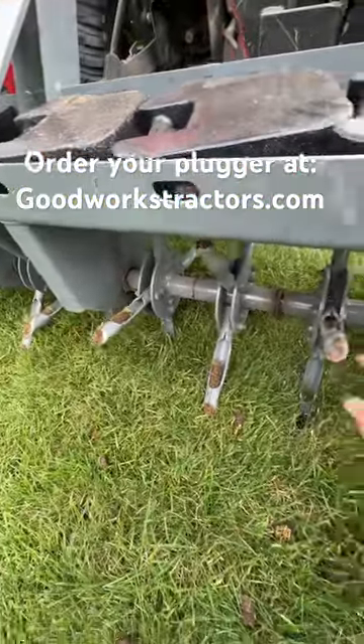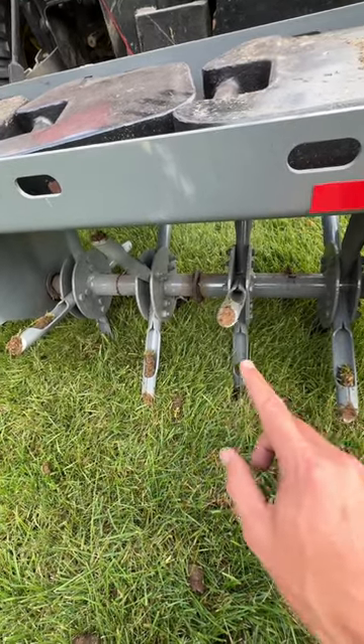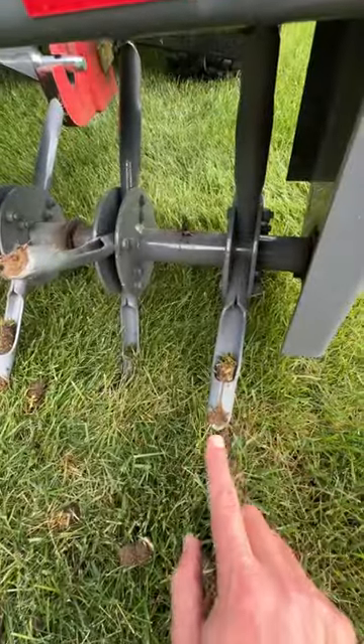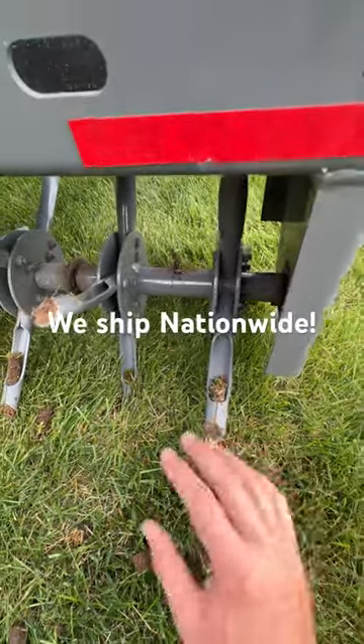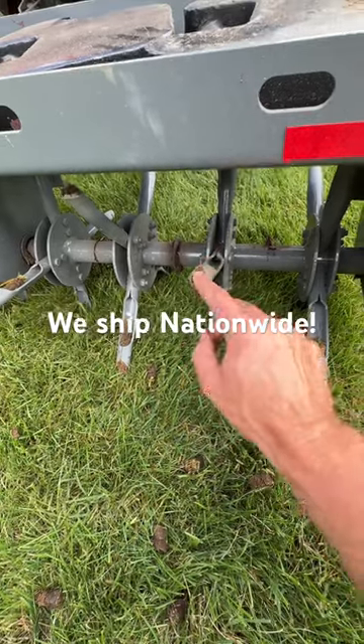How this works is when these spikes go down into the ground, it just pushes what's in there up and that pops out, replacing it with the next one. Make sure you just go through, hit it with your hose, and spray all these things out at the end.